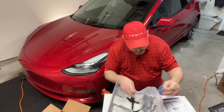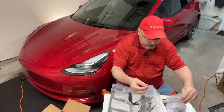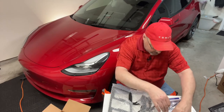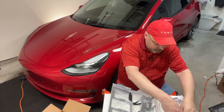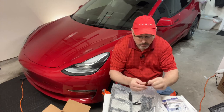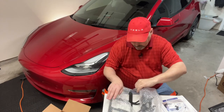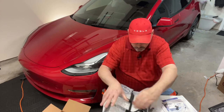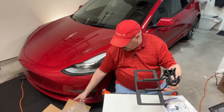A bit surprised that everything's just kind of loose in there. There are a couple of washers — a flat washer and a locking washer. They should have been in the container but anyway, that's all that.